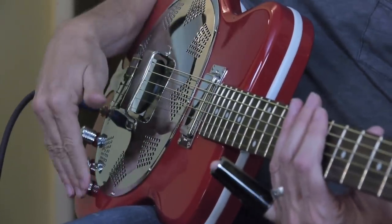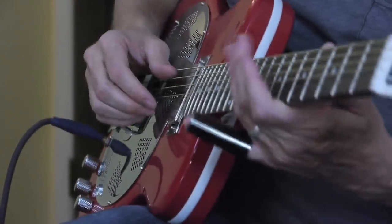It's really cool the way it's set up. It's got a volume, it's got a blend control, and it's got a tone control. Let me show you how that works.